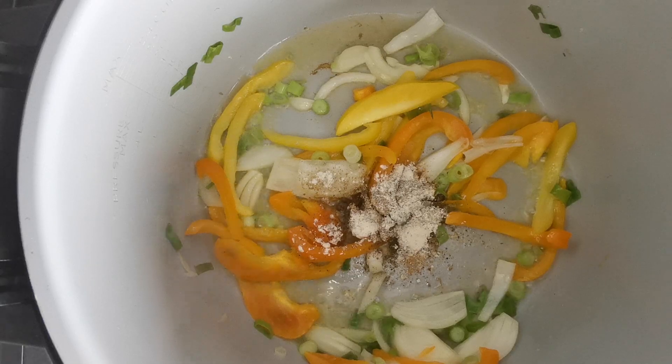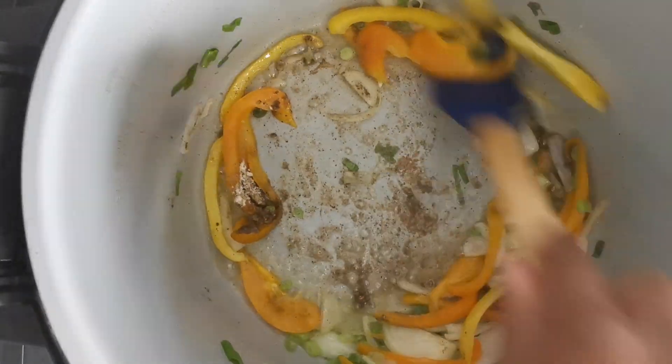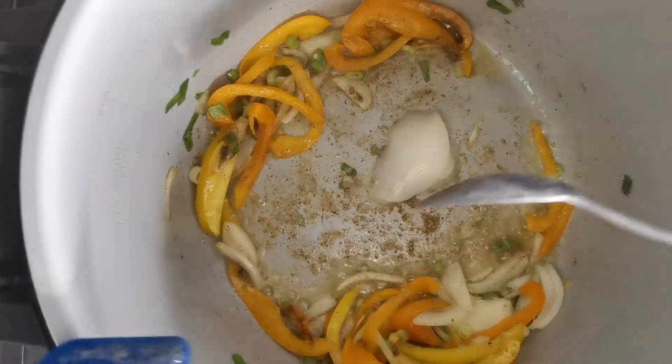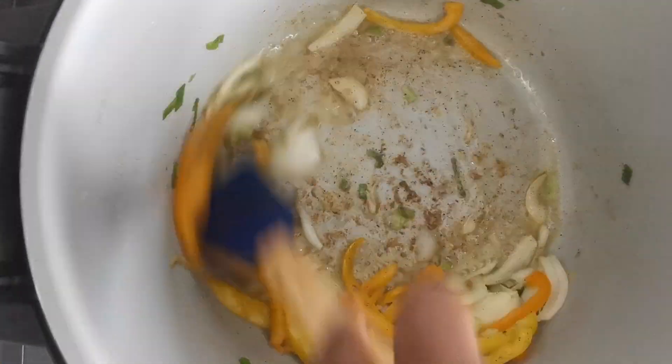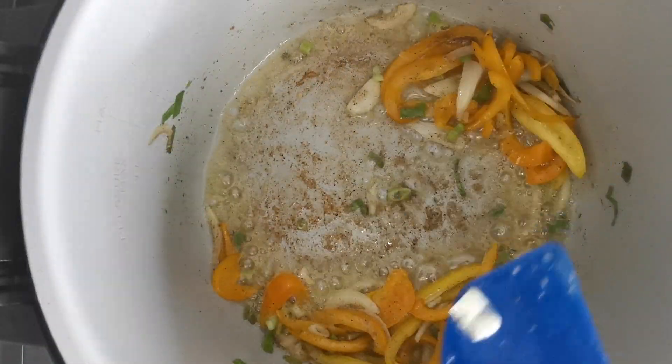To give it that Caribbean flavour and taste, we will need to add the seasonings to the pot and stir thoroughly: the garlic powder, onion powder, ground black pepper, pimentos, and the dry jerk seasoning.